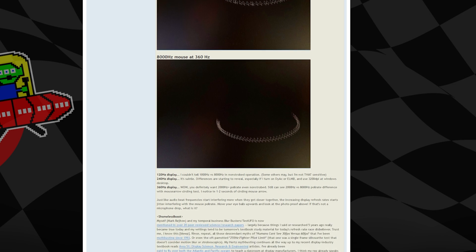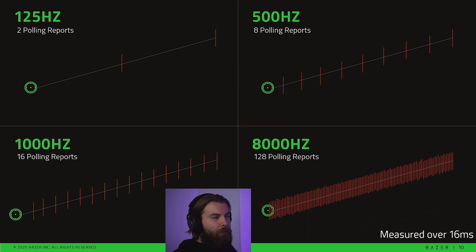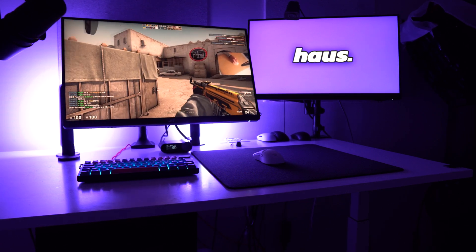There is a lot of information available on Blur Busters, so I will link a forum post in the description, and you can also check my Viper 8kHz video for that. I would say that if you have at least a 240Hz monitor and a good system, it is worth it to go 4000Hz.